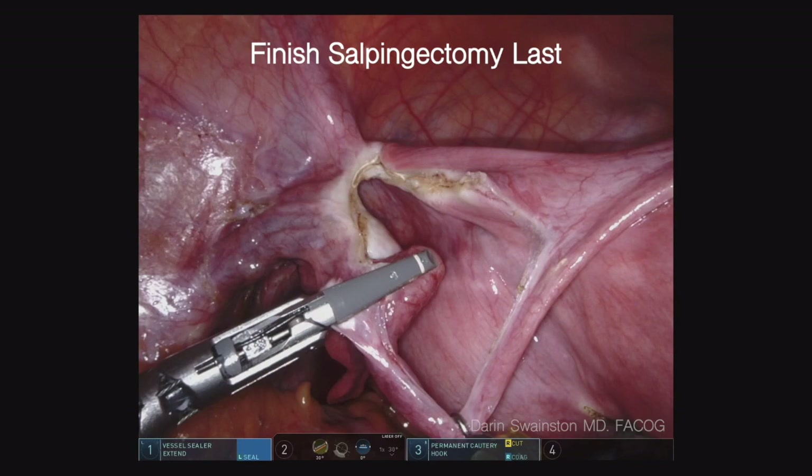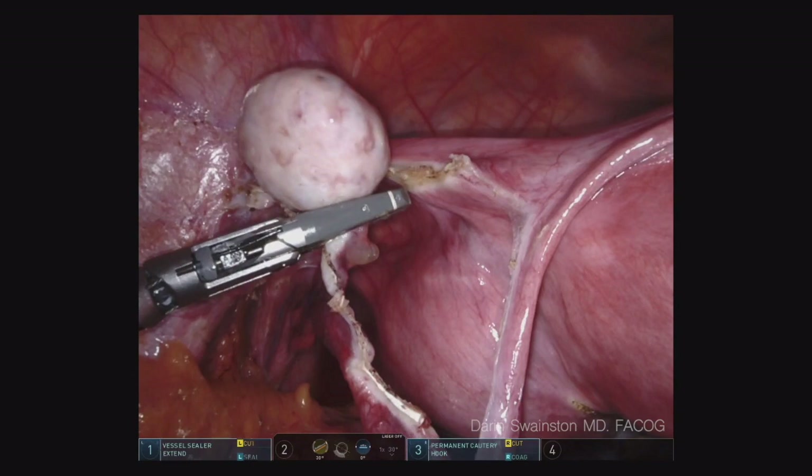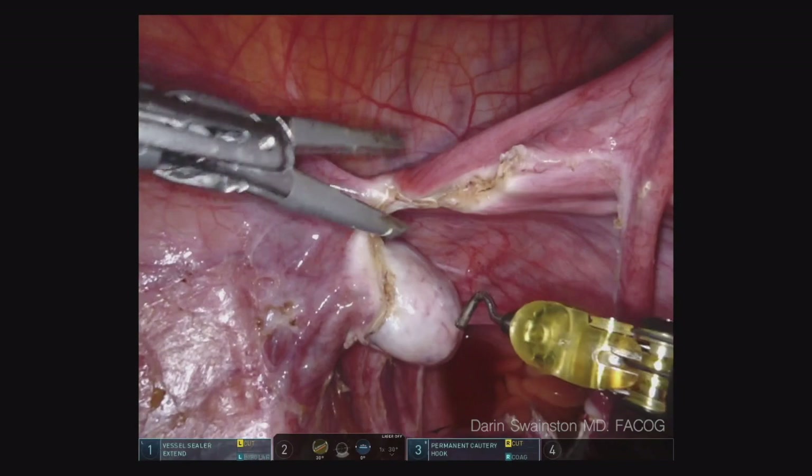It allows me to have really good visualization. I don't really need an assist port when I'm doing this technique this way — it makes me more efficient. In under five minutes, this part of the whole procedure is done: anterior and posterior broad ligament cleared on both sides.